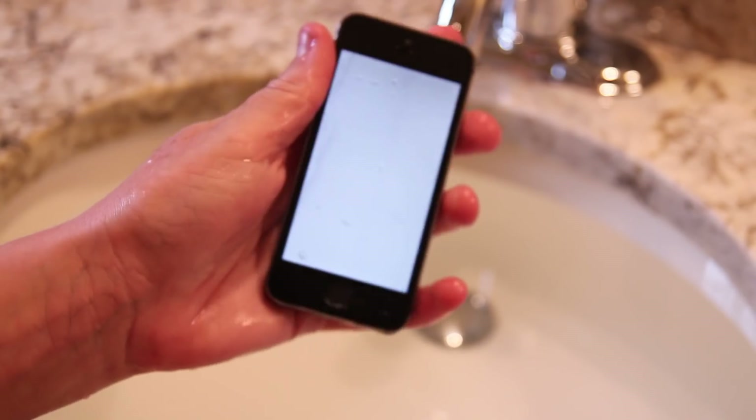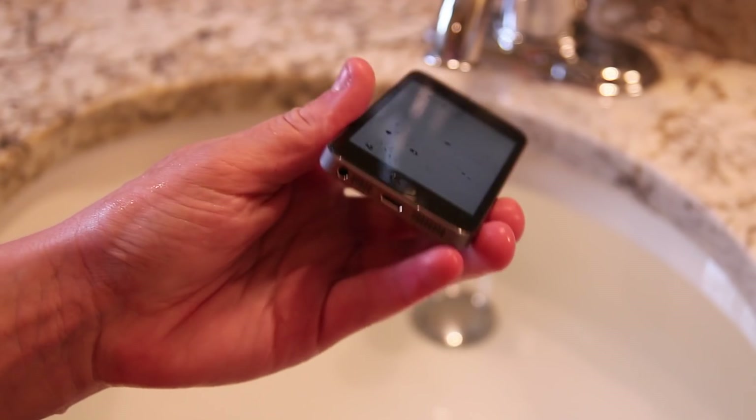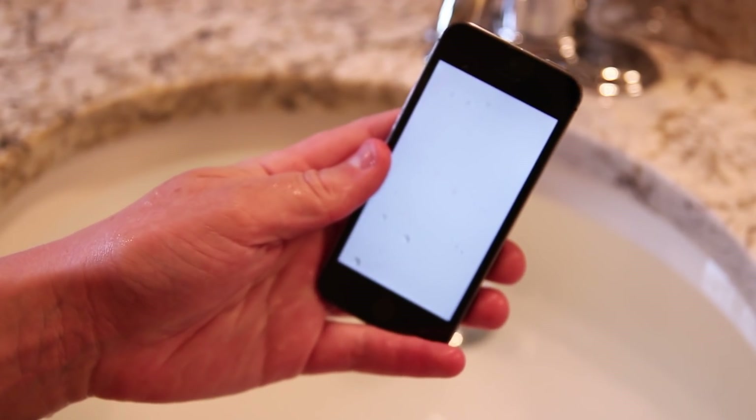So yes, the phone is completely done, but it'll be a nice trophy on my desk to let me know that the iPhone almost survived.